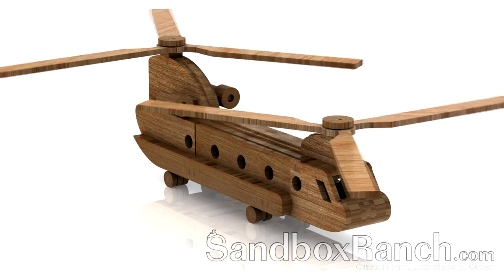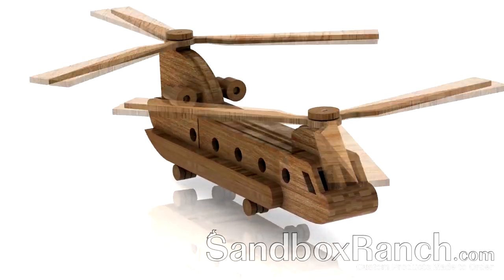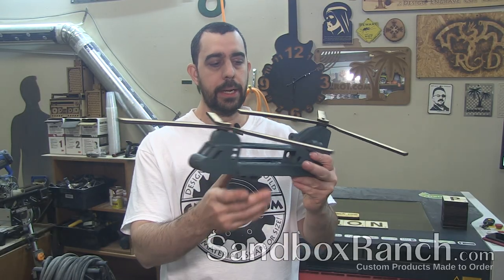Of course, when you do a 3D animation you've got to have a bit of fun, so that's why you'll see this Chinook take off and fly away. Of course, the kit does not fly off on its own — you need a little help by pushing it.